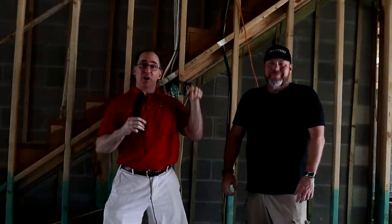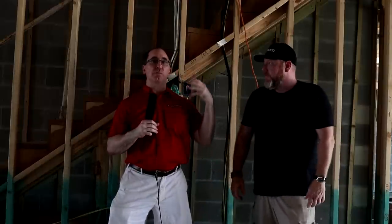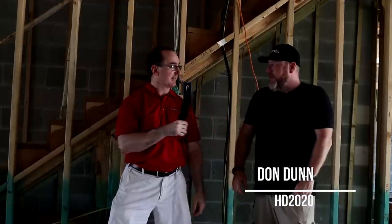Hello, my friends. We are at the Audioholics Smart Home on location, boots on the ground, under the pre-framing stages, doing the pre-wiring. We have HD 2020, Don Dunn. He's going to get it done. How are you doing, Don? Glad to be here, Gene. Apologize ahead of time — this is a construction site. A lot of noises, a lot of people working, a lot of sounds going on. Can't help that.